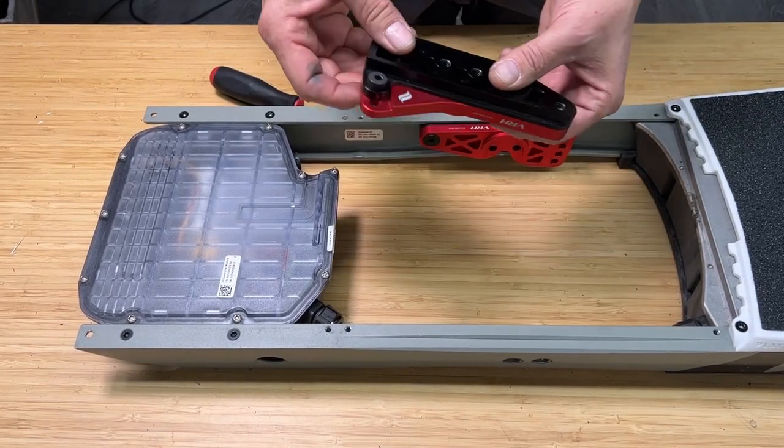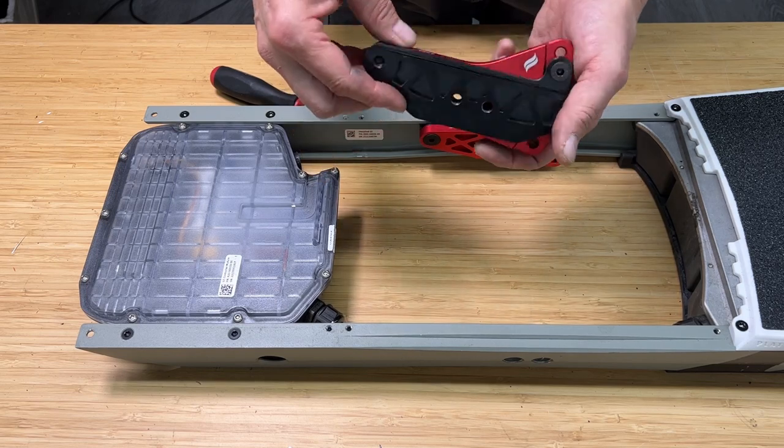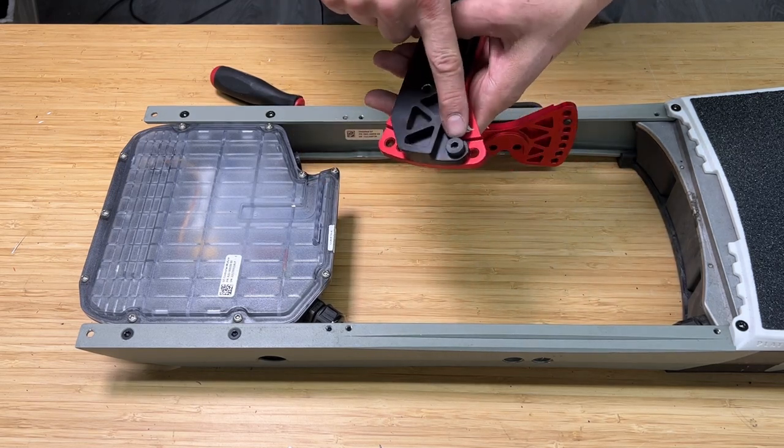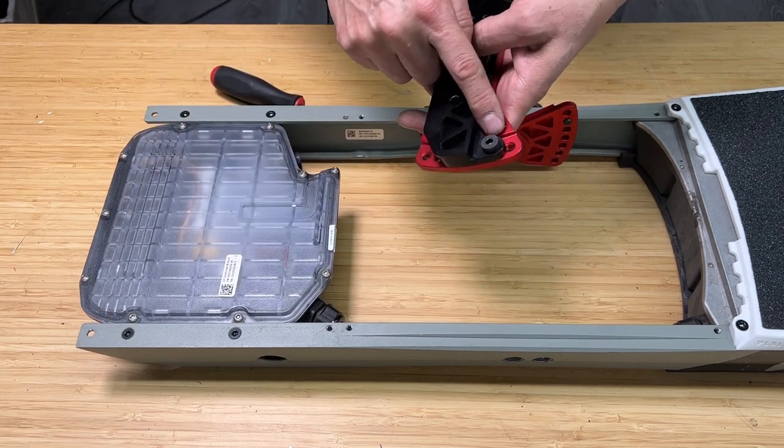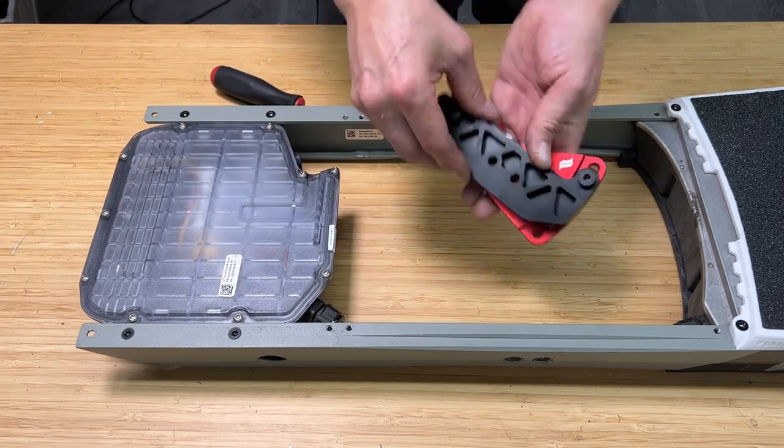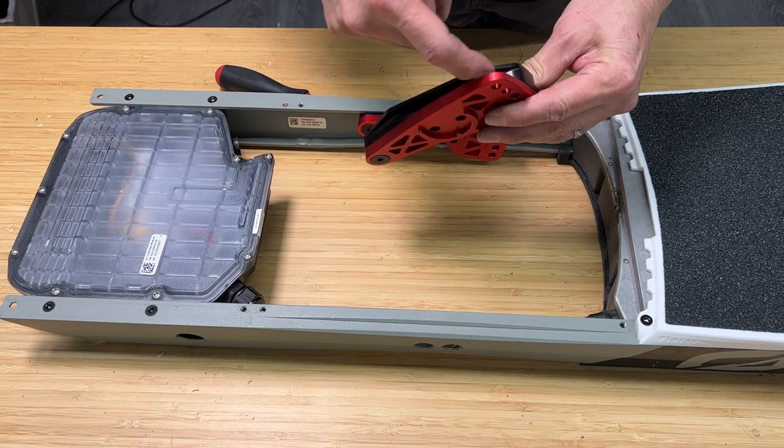When you first receive these VRH units, this position corresponds to stock ride height, and that's where you want to start — so leave that there while you're doing this. When you're putting on the left one, the wire is going to run right through here.